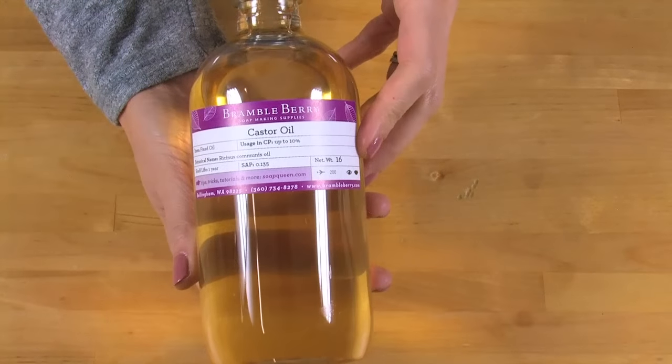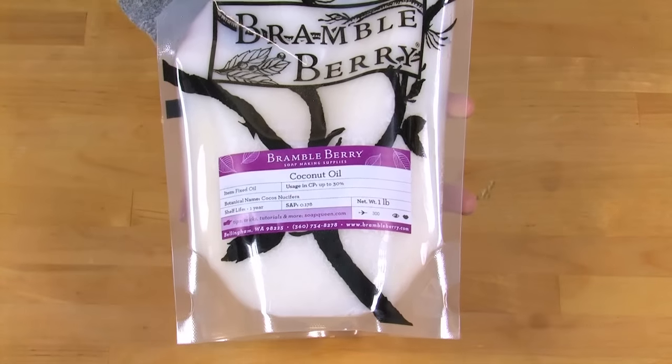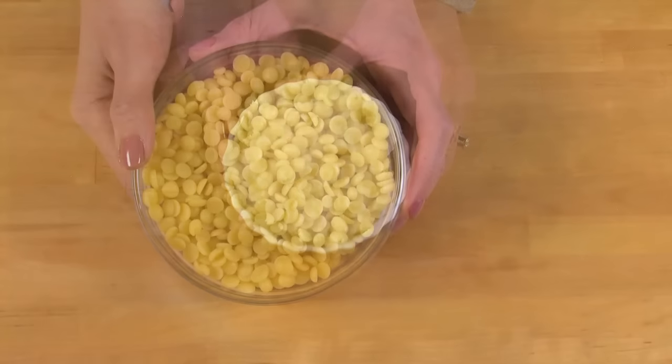The key to creating shaving cold process soap recipes is using oils that boost lather. This recipe contains 15% castor oil, which is a thick oil known for creating awesome bubbles. Coconut oil also adds to the lather, while avocado and cocoa butter give moisture and density to the bubbles.